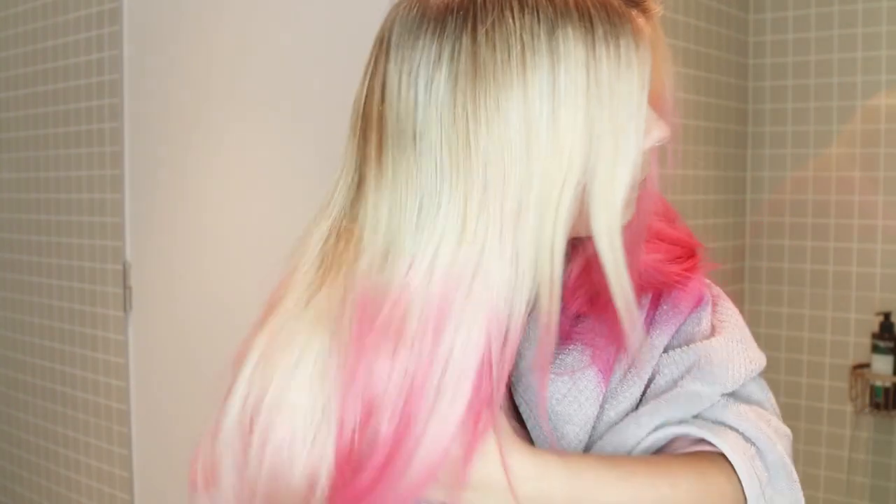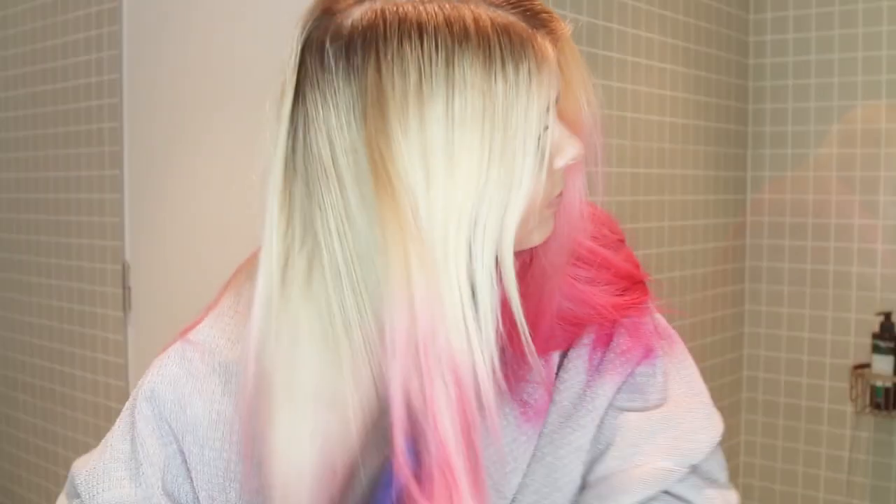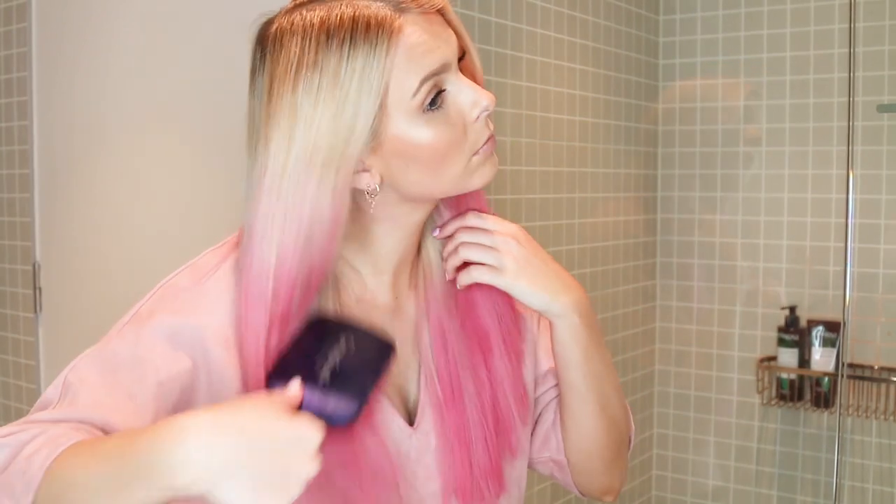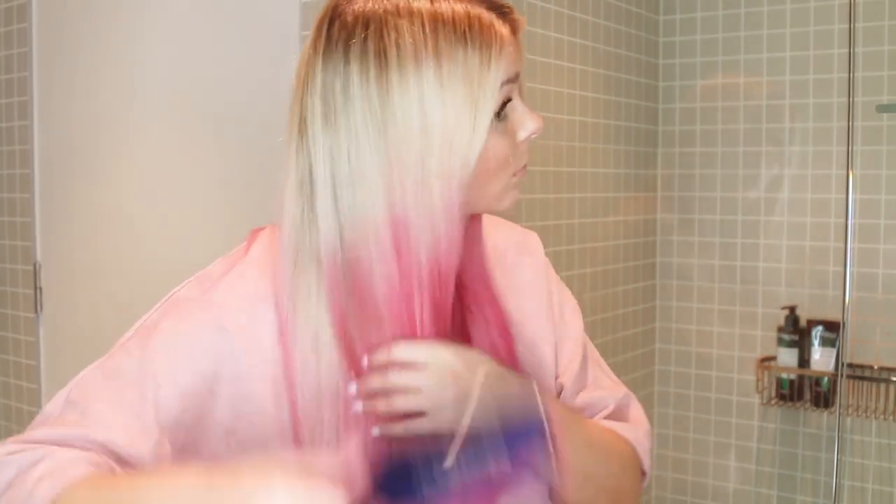To finish off the look I just brush my hair, because that gets rid of any excess product. And if you like you can seal it with some hairspray. I really love the sprays because you can layer the shades really easily, you can determine how dark or how light you want them to be, and you can use multiple colours all at once.